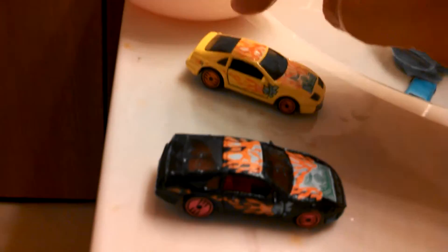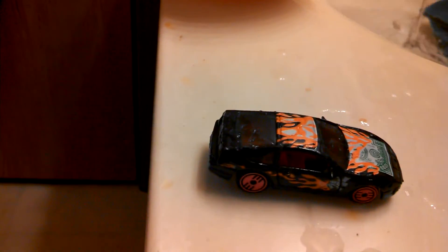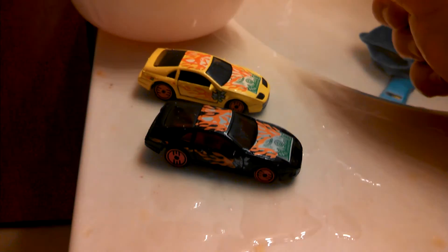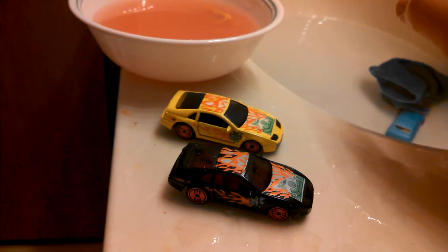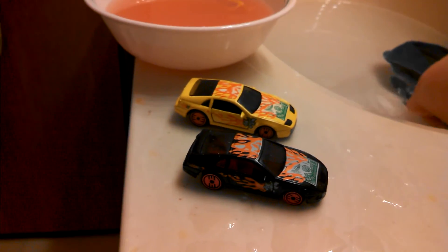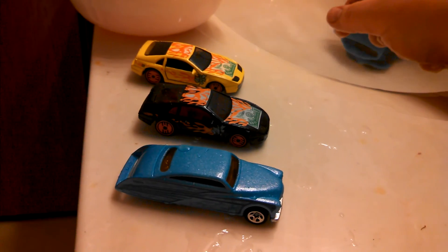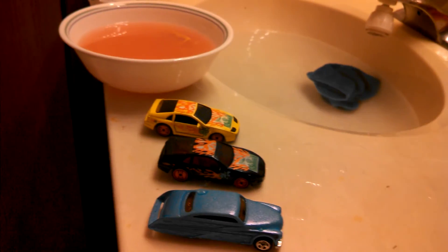When I was a kid I actually got a yellow one of these, so that's pretty cool. And now I'm into Nissans. Let's rinse off the goop on there. Anyway, it's just a quick little video to show you guys what's up with this stuff. Thanks for watching everybody, bye!